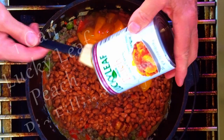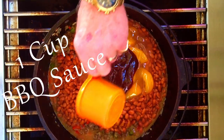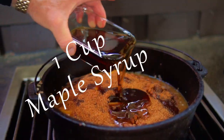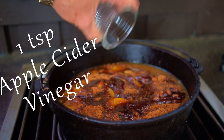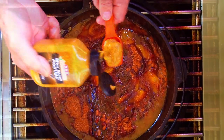Now add one can of Lucky Leaf peach pie filling, one cup of your favorite barbecue sauce, two tablespoons of your favorite barbecue rub, one cup maple syrup, one eighth cup of Worcestershire sauce, one teaspoon apple cider vinegar, and one tablespoon spicy brown mustard.